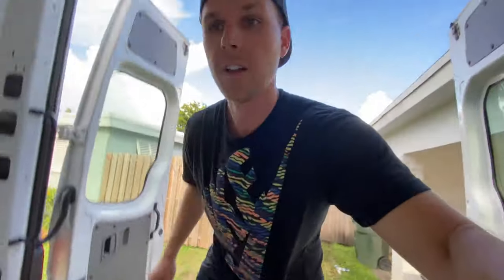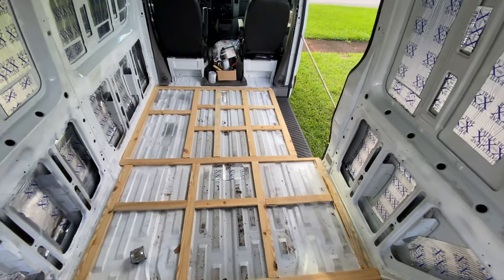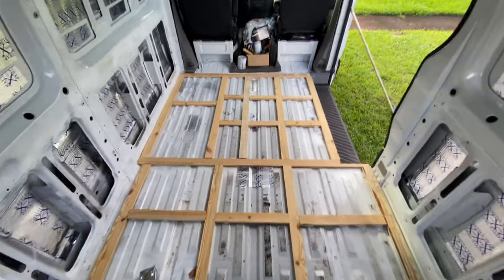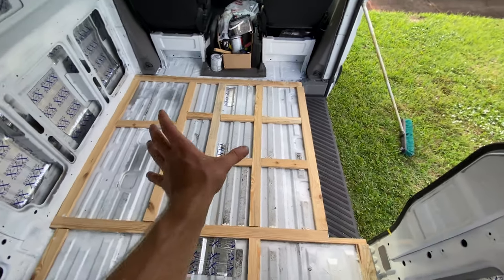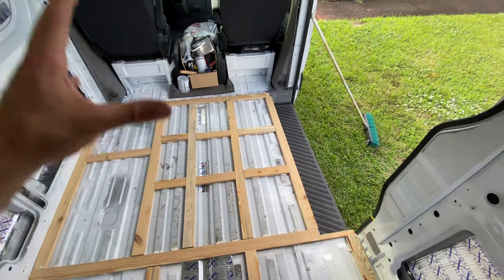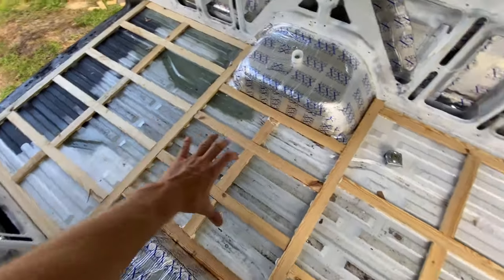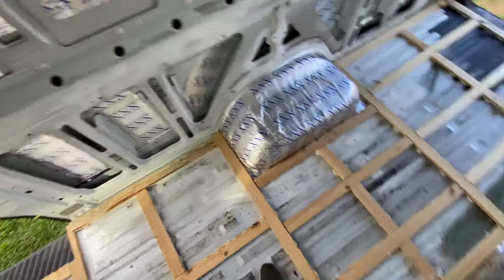The frame is in — this feels like some real progress. I put heavy supports in this area here because that's going to see a lot of traffic. This is where everyone's always going to be standing — the dogs, us, guests. That's also where the kitchen will be.